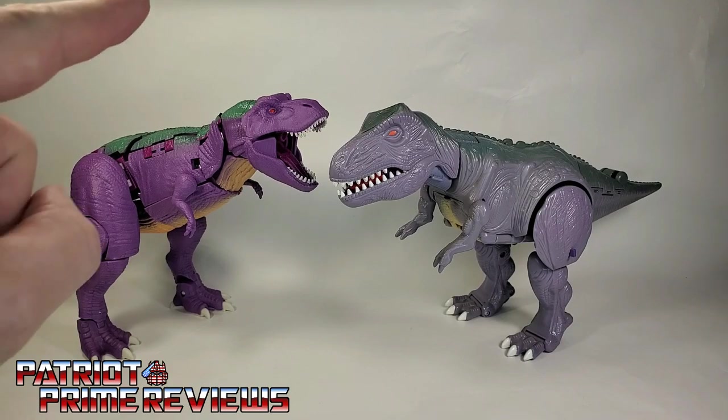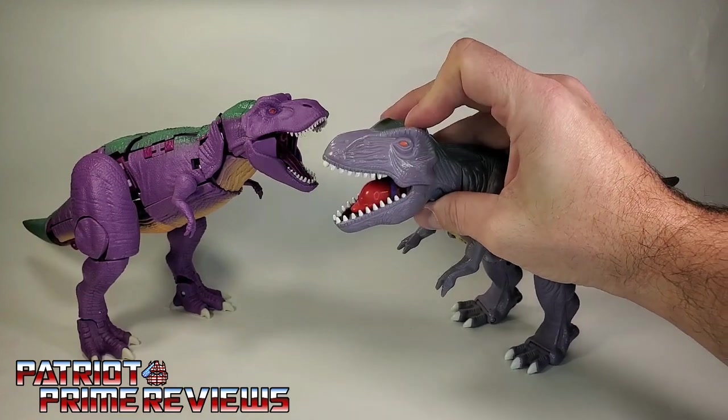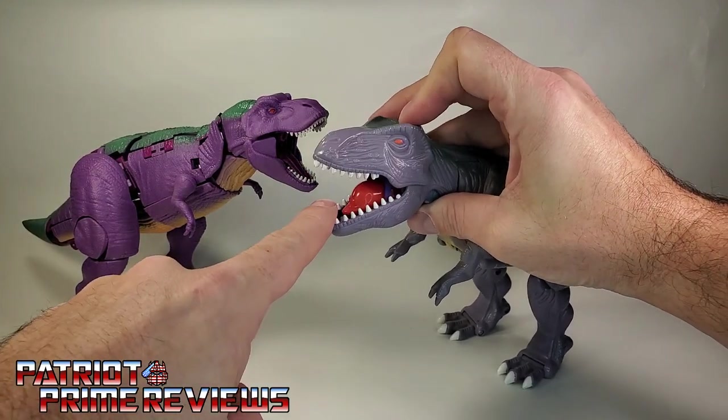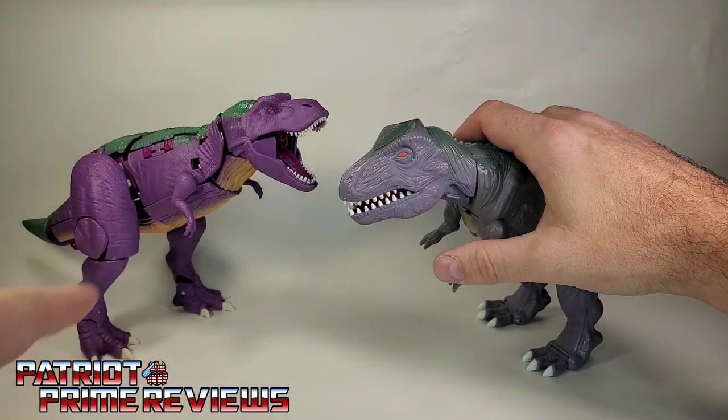It's too bad they couldn't have incorporated the water squirt gimmick from the original Beast Wars figure — because you open his mouth and he actually squirted water, which was a really cool feature. That would have been cool added in this one.